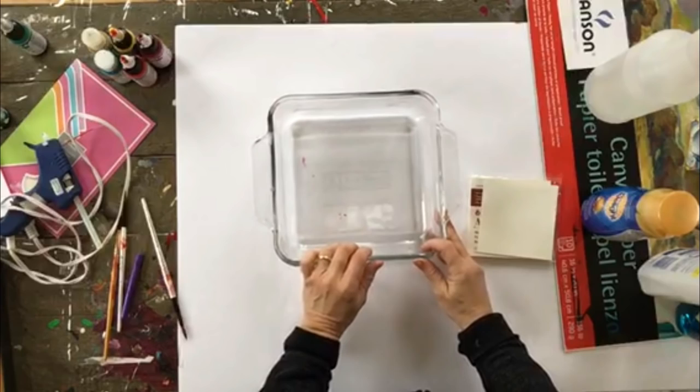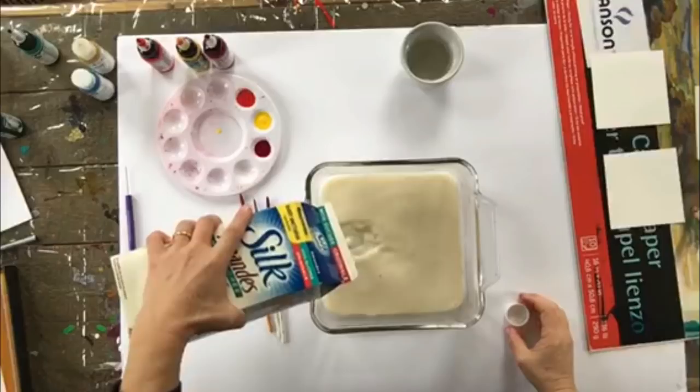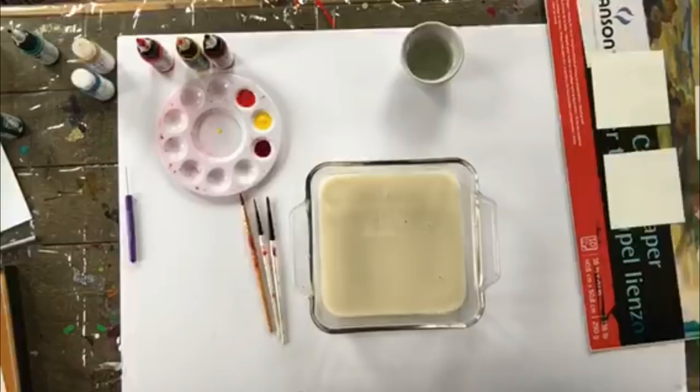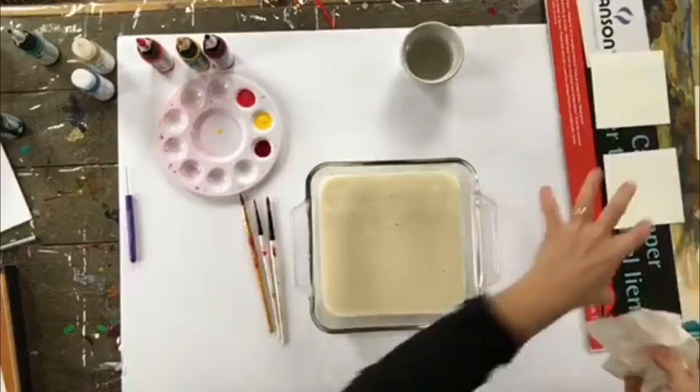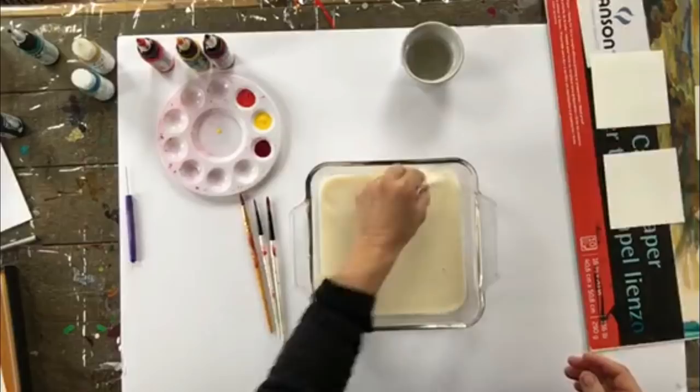I'm going to prepare my liquid in the glass dish. I've pulled my almond milk out of the fridge and I'm just going to pour some in here — a couple of inches. You also want to make sure there are no bubbles in it, because when you do the transfer, if there's a bubble underneath it won't cover that area. You can take a paper towel and just gently pop the bubbles or move them off.